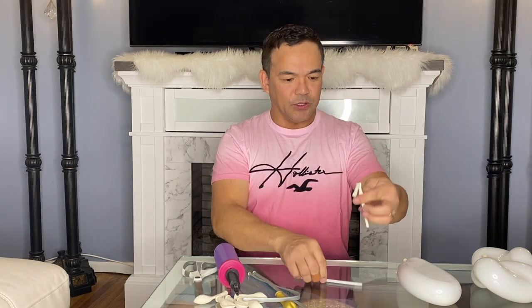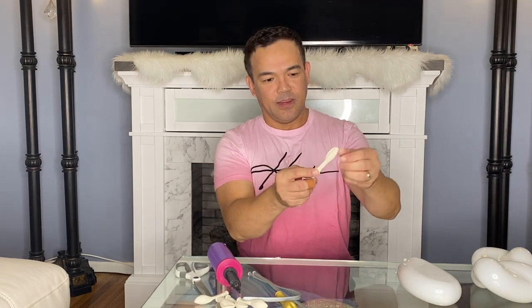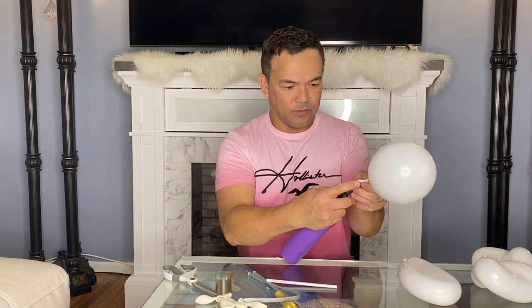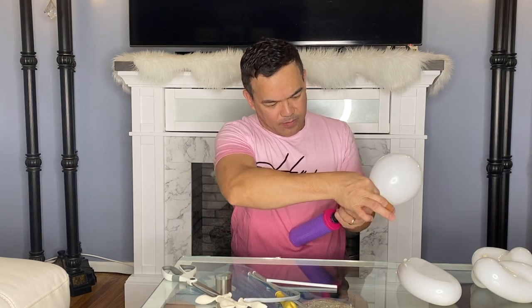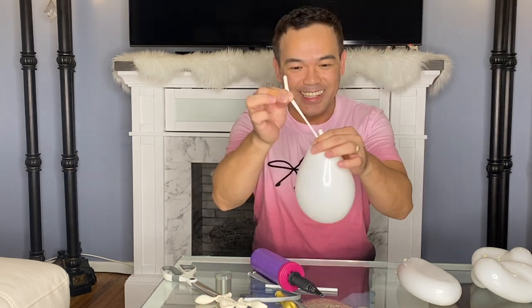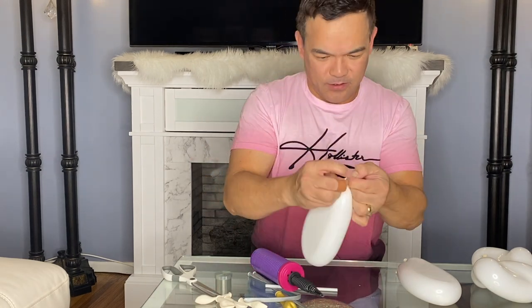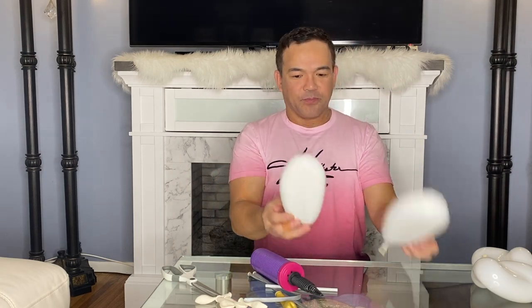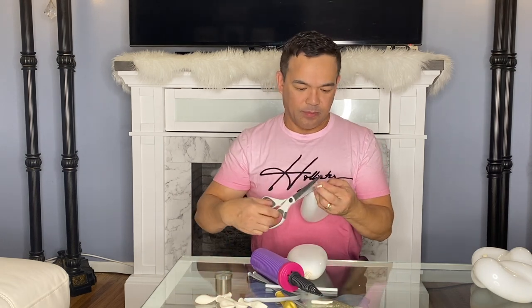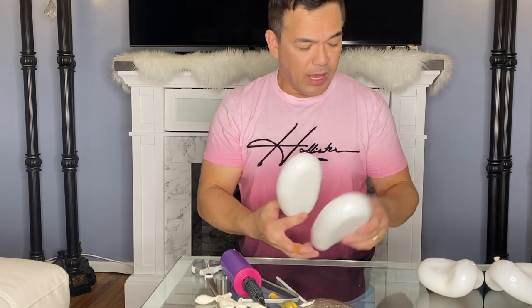Now I'll do the other half of your 260Q. Stretch it, then inflate your 260Q. We'll cut the tip of your 260Q — cut it off. Basically, you need 5 of these, and I already have some pre-made.